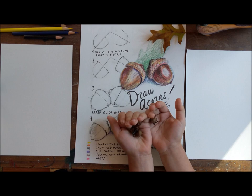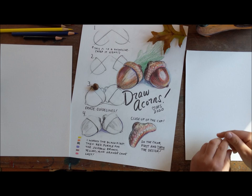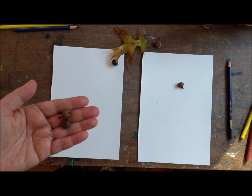Alright, you ready? Somewhere in the house I have like 70 acorns. You did collect them for a while. Alright, so we're going to draw some acorns. We got acorns. Yes, I found them in the yard today. Yummy! No, you don't eat acorns. What? Squirrels eat acorns. Children do not eat acorns.